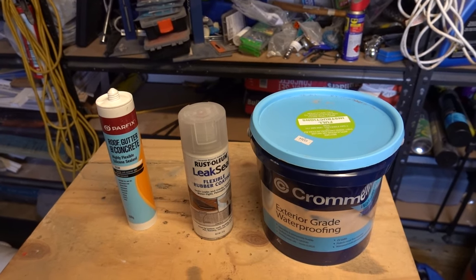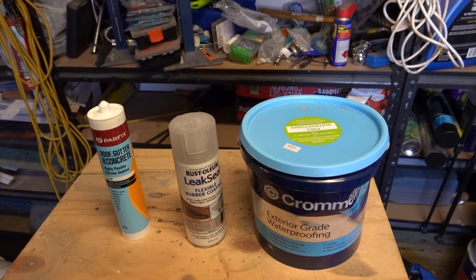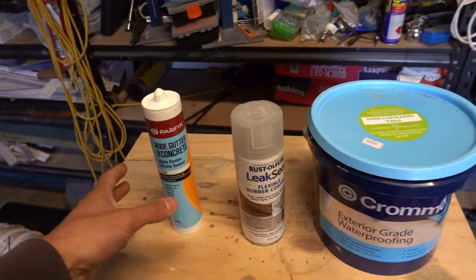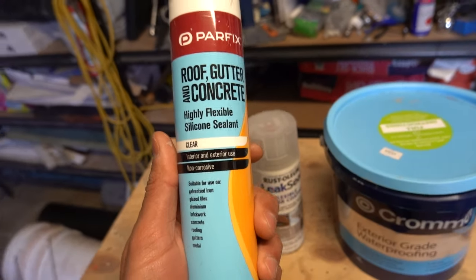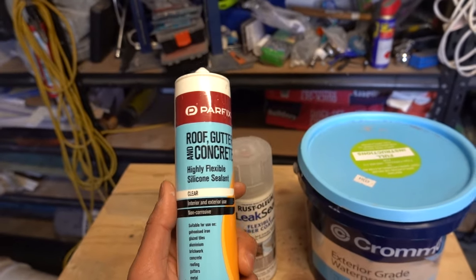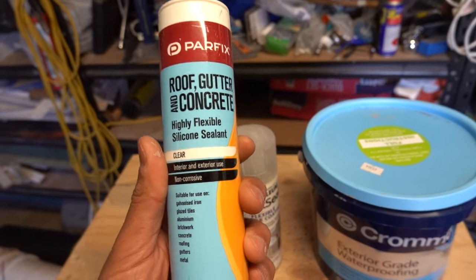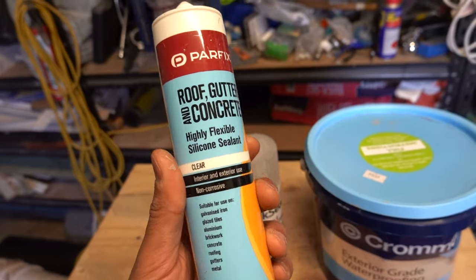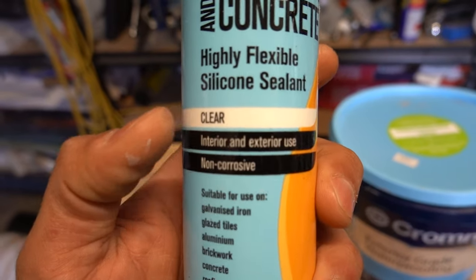We've got three products here that are used to repair roof and gutter leaks — these are the only three types of products you're going to need. Not so much the brands but more so the product itself. The first one is our roof, gutter and concrete silicone. This is probably the most commonly used one — very easy to use, simple, straightforward. Out of a caulking gun you squeeze the material out, smooth off the area and you're ready to go. It's cheap, about six to eight dollars a tube, and it comes in a range of different colors.